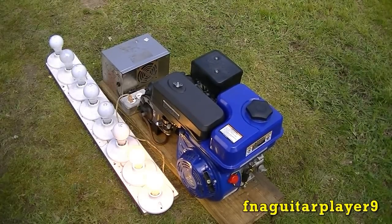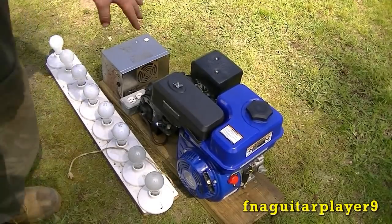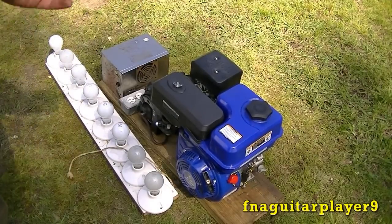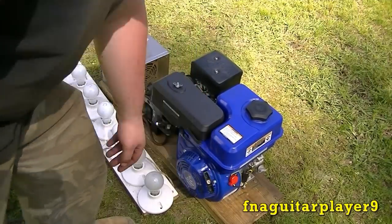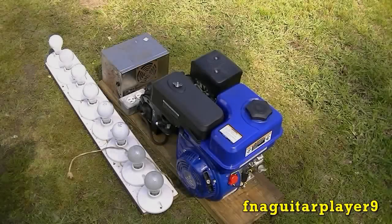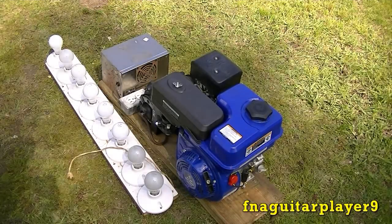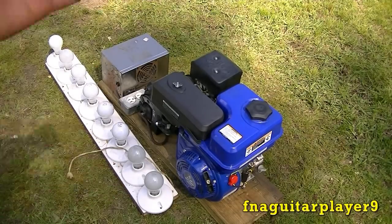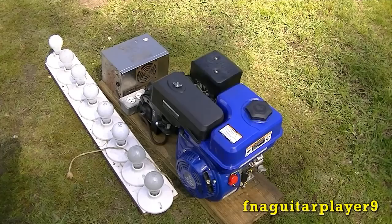And don't forget your shutdown procedure: unhook your load, let it idle for a few seconds to make sure everything settles, then you can shut your motor off. And like I said, don't rev the engine while you have a load on it — I did here just for a demonstration. The worst thing that could happen was I blow the light bulbs, which I could have blown a capacitor, but they're rated for 300-and-some volts and I was only putting out about 200 when I had it revved about halfway up.